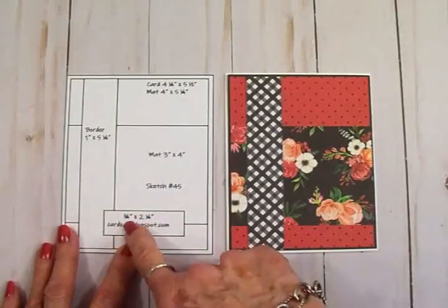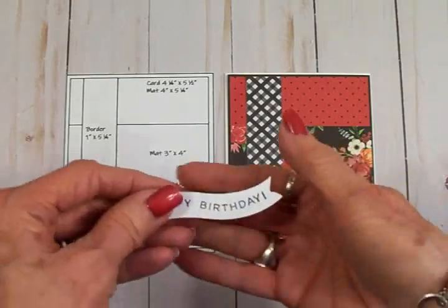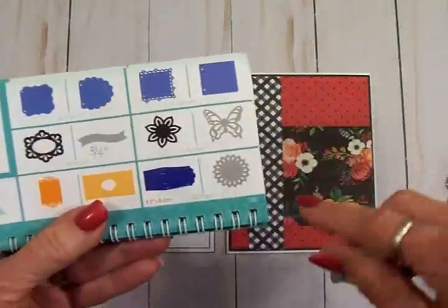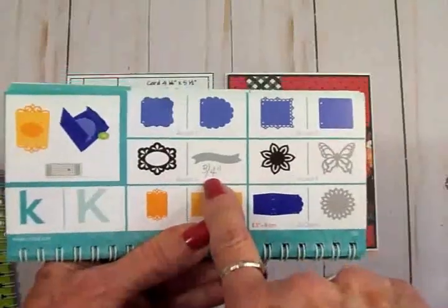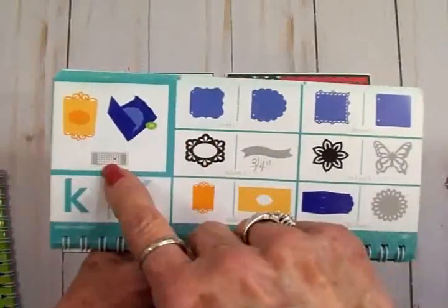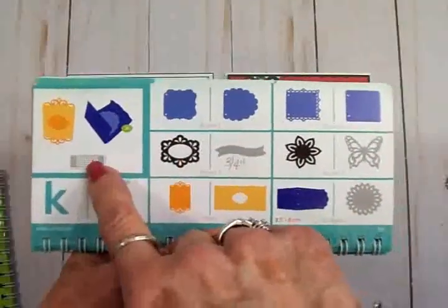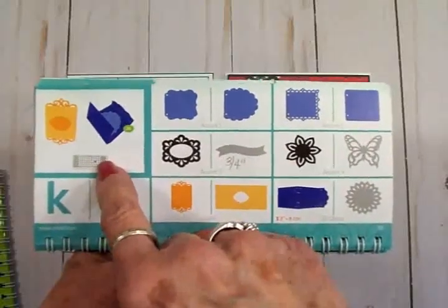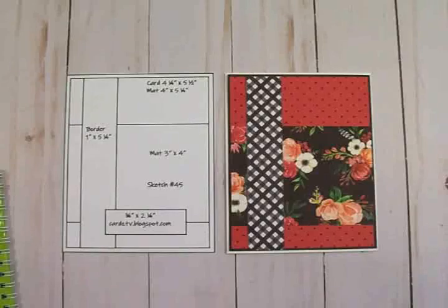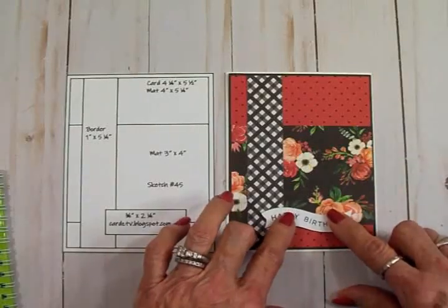Now down here we have a sentiment mat which is three quarters of an inch by two and a quarter. For mine I cut this little curvy banner from the Artiste cartridge — it's on page 58, right there. What you would do is hit Shift and Accent 3. You can see this red square — that is the button you want to push on your overlay on your Cricut. It's the third column down and the third square in from the right side if you have a Cricut Expression. This was cut at three quarters of an inch. I've got it on some foam tape and, just like in the sketch, I'm going to add that right down here.